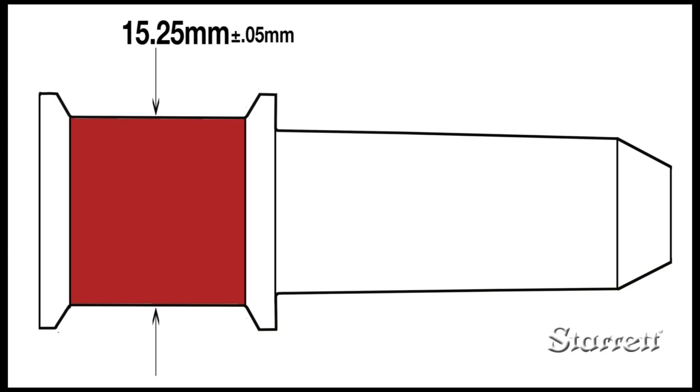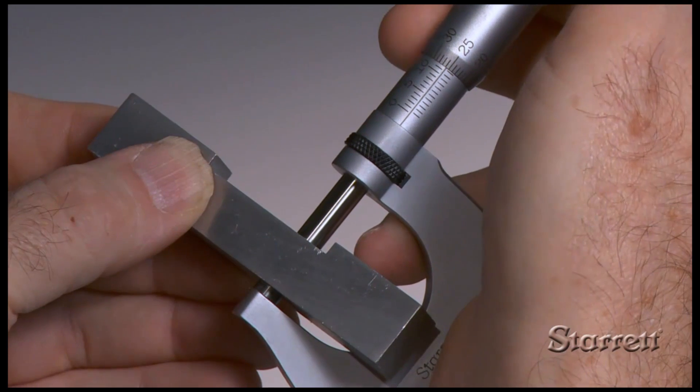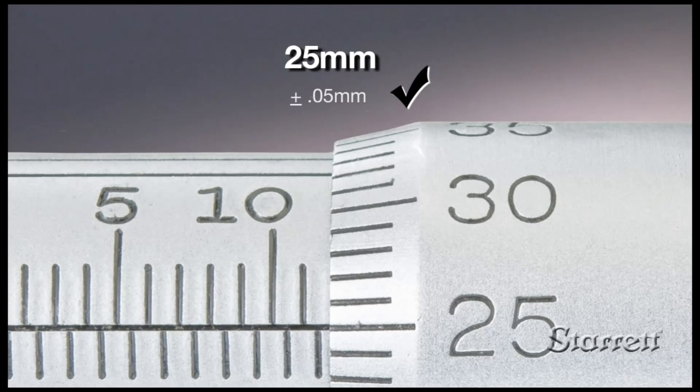With a little practice holding the micrometer in part, turning the spindle with just the right amount of force, and interpreting the information on the thimble and sleeve, you'll be able to make an accurate, reliable measurement every time.